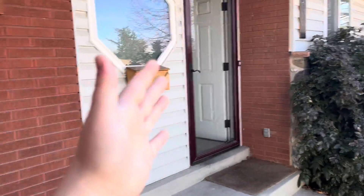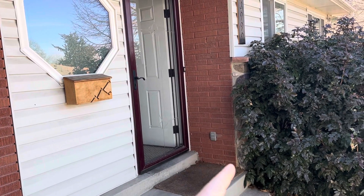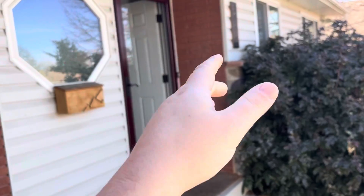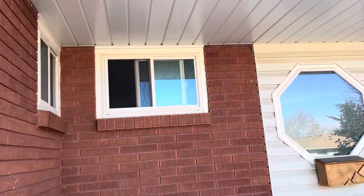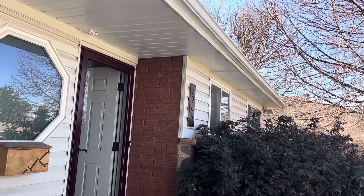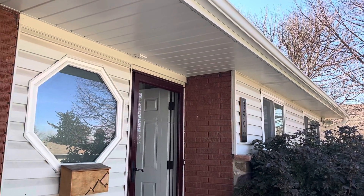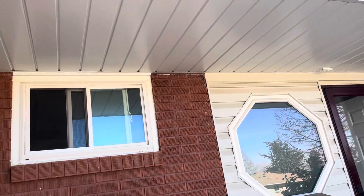The idea is to just knock all this out, reframe right up to this edge so it's even with that, or wherever the finishing edge will be. Bring it all the way out and all the way over. As you can see, it's still under the eave, so I don't think there's any load issues or engineering problems there.